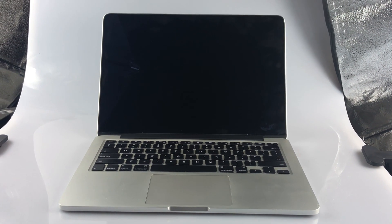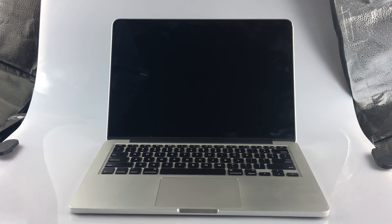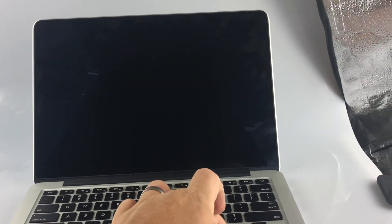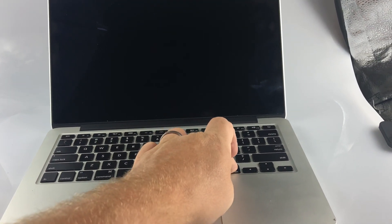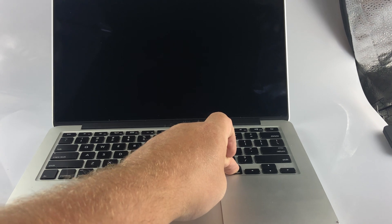Today I'm going to show you what the most common issue is with an A1502 keyboard and touchpad not working and how to fix that. I'm going to go ahead and power this MacBook on and hold the options key to show you that the keyboard is not responsive other than the power button.